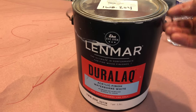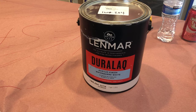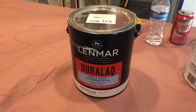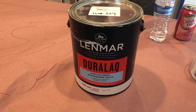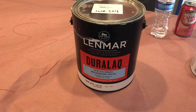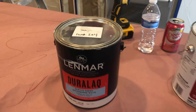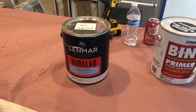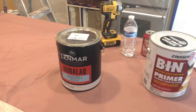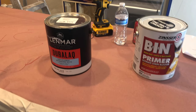We use as a finish coat this product right here, called Duralac. It is an acrylic waterborne lacquer — a very hard finish and superbly appropriate for kitchen cabinets. In this instance, the color will be White Dove by Benjamin Moore on the cap and outer face, and then the island will be a different color: Comb Gray.